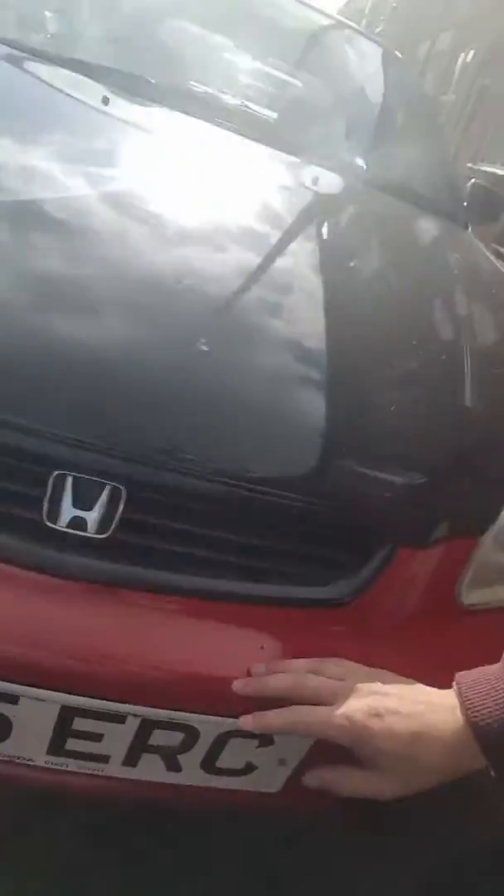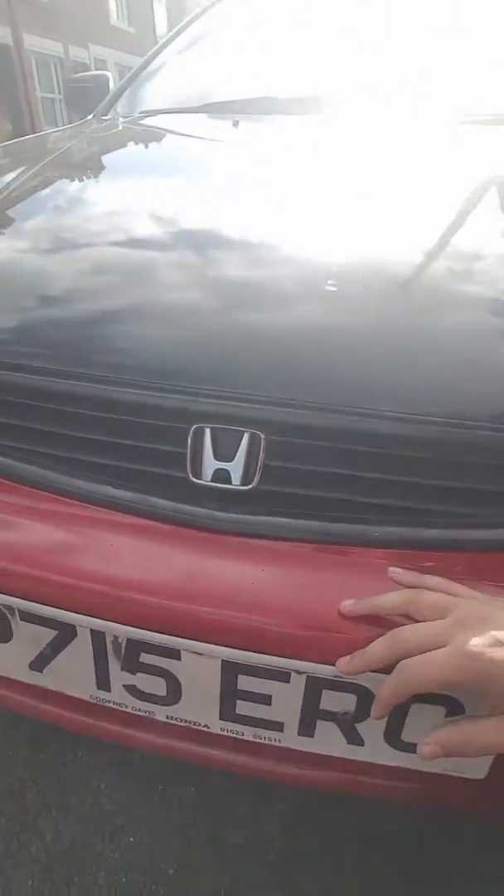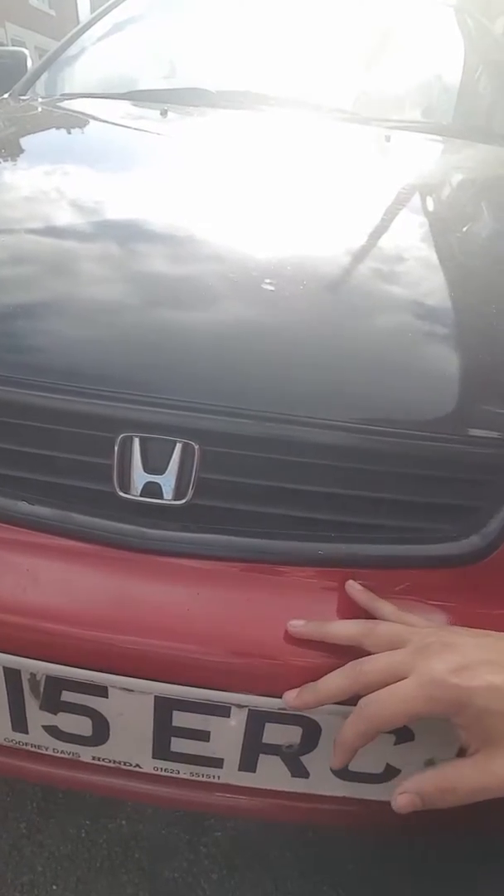The car came with this — look at the bubble here. It had a black number plate holder on it. I've removed that — it looks much better without it.